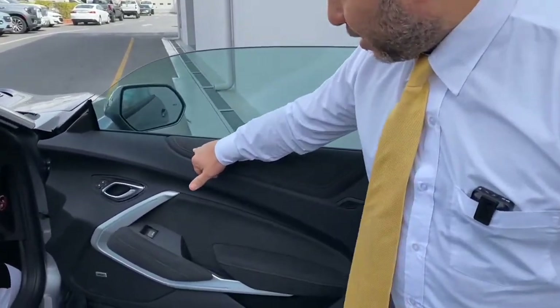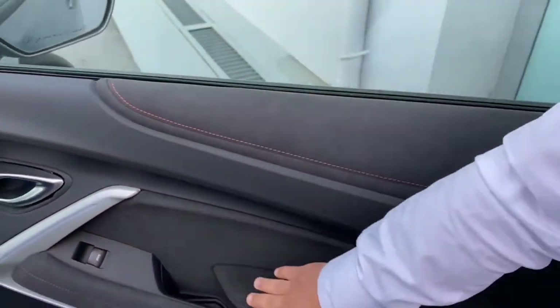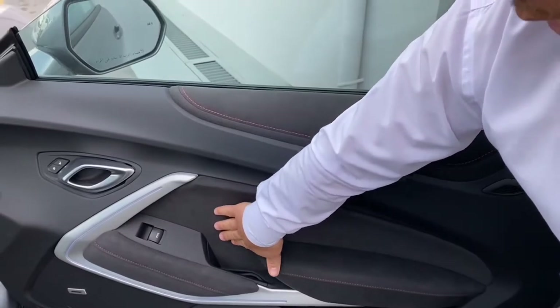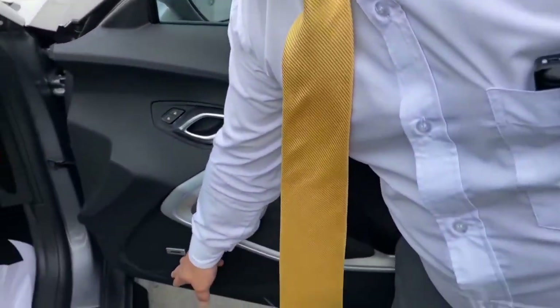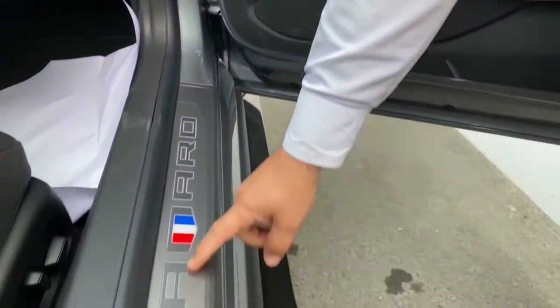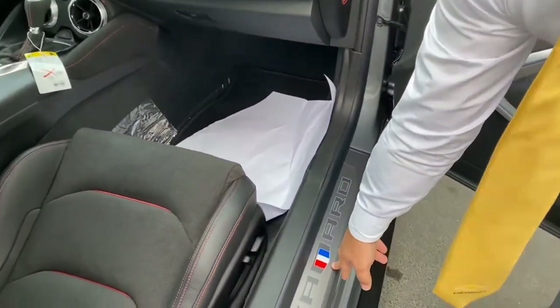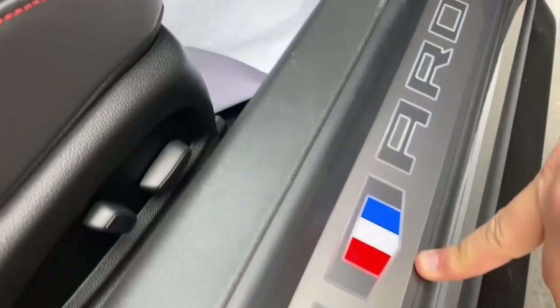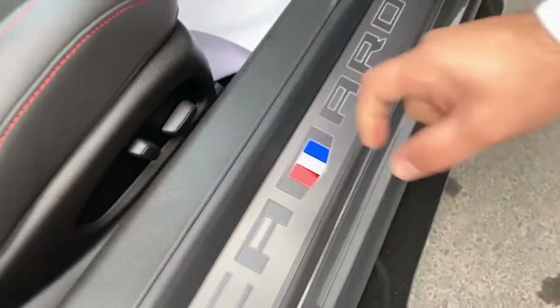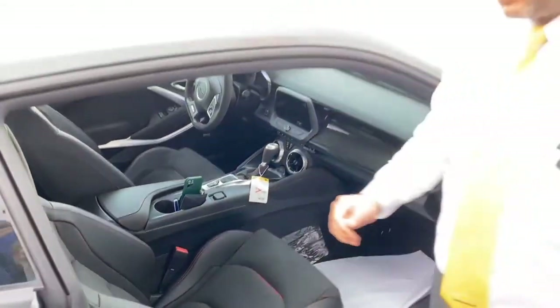Here we have all the seats and the trim on the door cards, including the grab handles and door panels. On the doors you'll see the Camaro logo. The flag you see here is actually the colors of the American flag — nothing to do with France — because these cars are the pride of American manufacturing. Let's look at what makes the ZL1 different from the SS and RS trim levels.